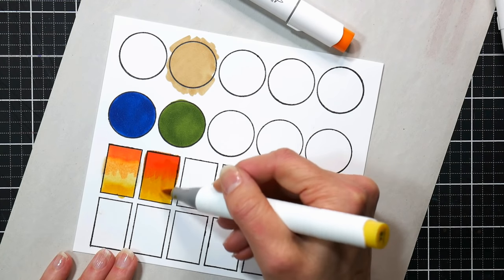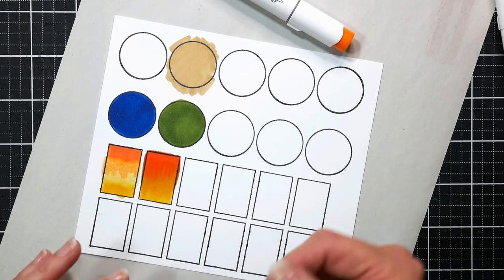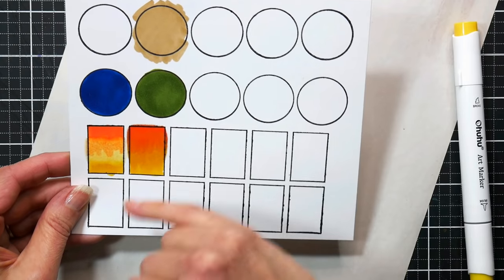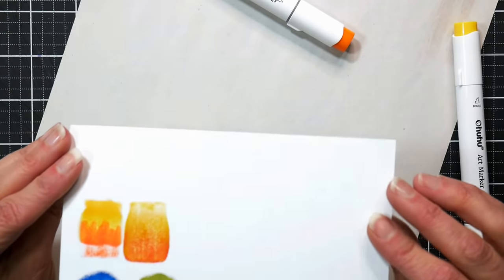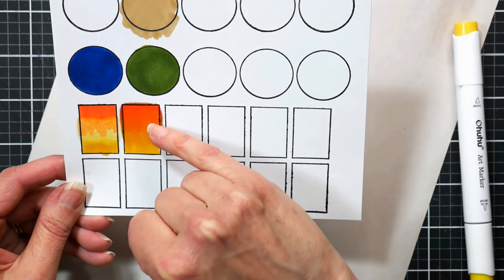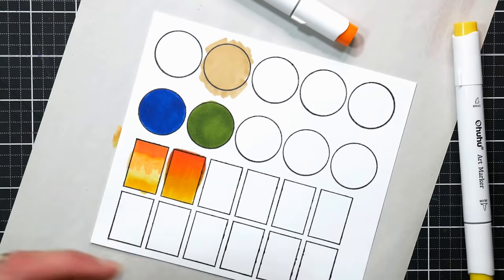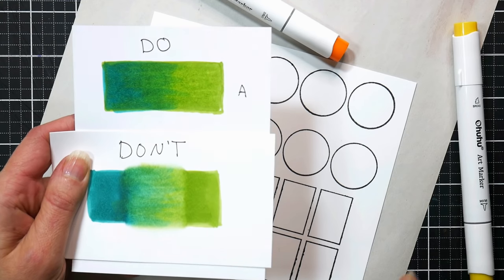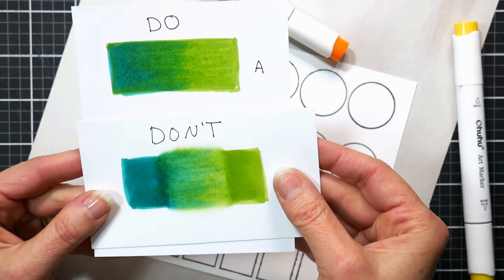You want to make sure you have something to protect your work surface because you are really going to be saturating. Watch the edges — it can start to flood the area. When you're priming, keep within the lines about a sixteenth of an inch. Keep working those colors back and forth until you get a blend. Here are some dry examples — this is the two colors blended using the first wrong method, and this is when we prime it first. It's just a much easier way to do it.